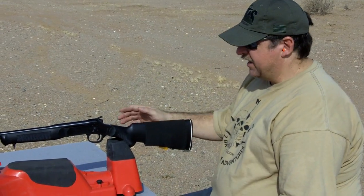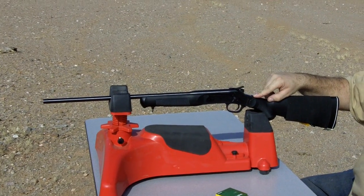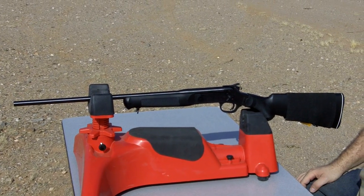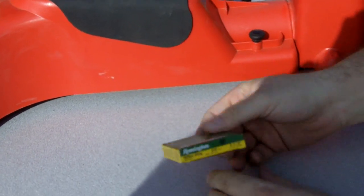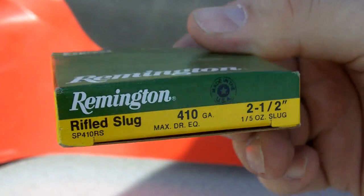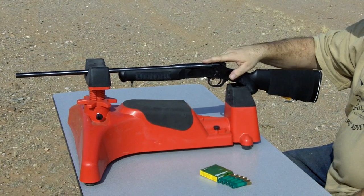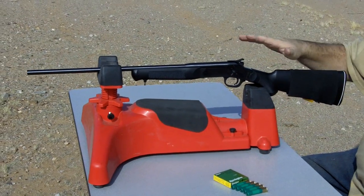Hey, this is Jack with Two Brothers Adventures. We've been asked a couple of questions about the Rossi matched pair 410 shotgun. This is the Rossi matched pair that comes with the 410 shotgun barrel and the 22 long rifle barrel. We've been asked if it will shoot slugs and what the accuracy of that will be. We have some Remington Express rifled slugs — these are 410, two and a half inch, one fifth ounce slugs. We're going to shoot those out of the 410 now, with a target 20 yards down range. Keep in mind that I'm just shooting with a bead front sight, so I don't have a really good sighting system.